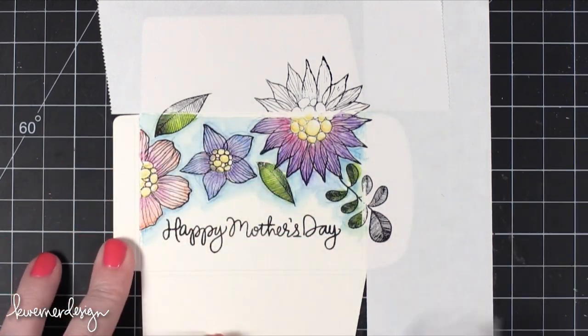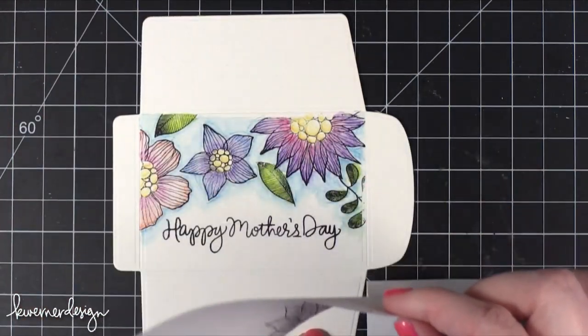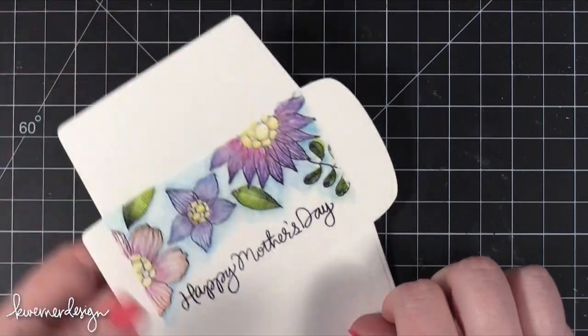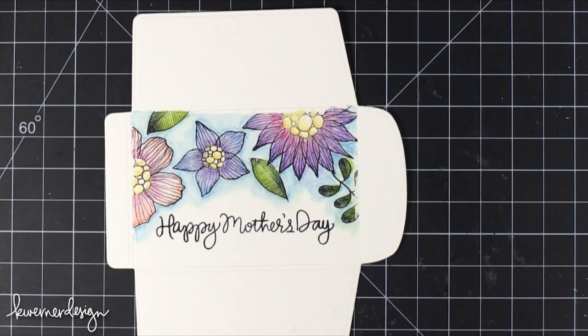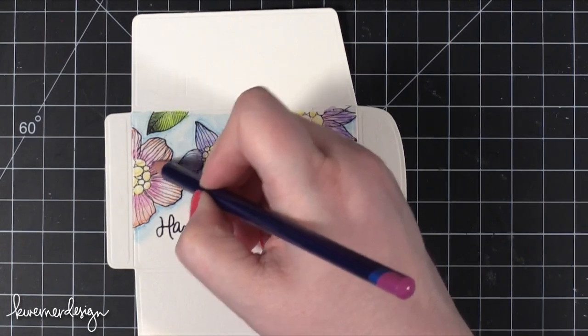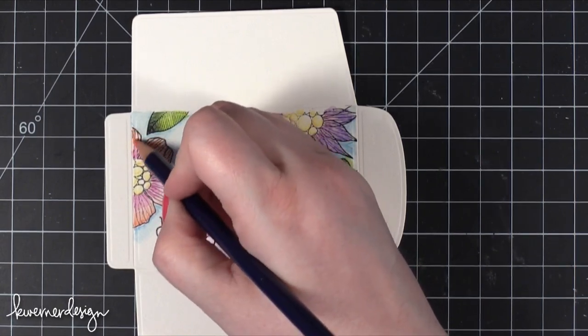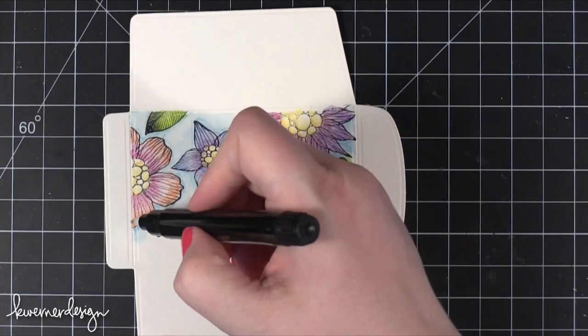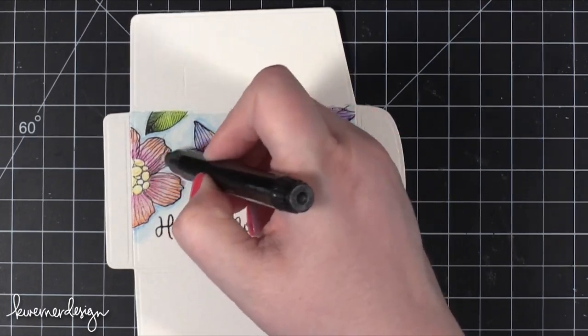I'm going to save these masking sheets because I'll need them to protect the center area. I'll hit this with my heat tool to make sure everything is dry. The other really great thing about Inktense Pencils is that you can layer up the colors to make them more intense. So I'm going to go back and add some more pink to make that a little bit more intense, and add that orange as well. Then back to my blender pen just to get those colors moving a little bit.